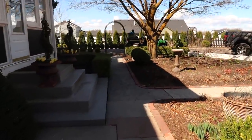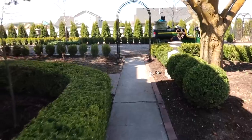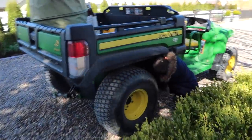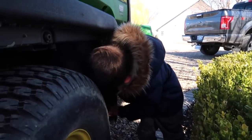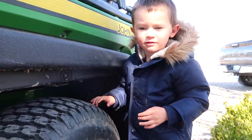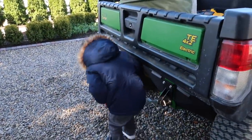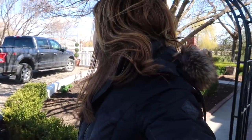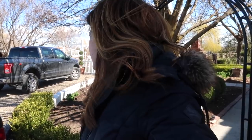Benjamin was out here raking up some rocks. Hey Benjamin, where you at buddy? Oh, you're blending in with the gator! What are you doing? You're fixing it — you fixing the gator? Anyway, I don't know that daddy wants rocks on top of the truck. Let's keep them in the driveway, okay?